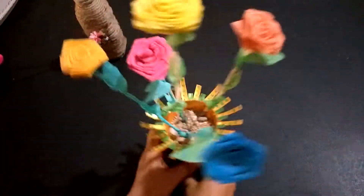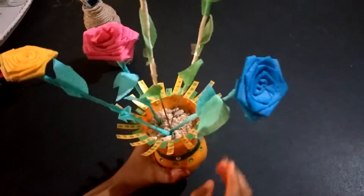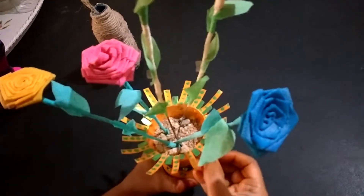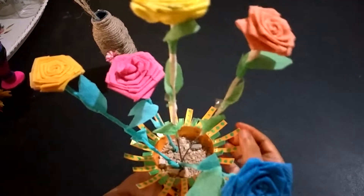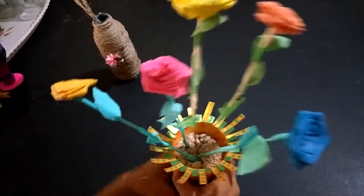Next, I cut the bottle three-quarters and then the upper part of the bottle I cut into small pieces, and I colored the bottle and decorated with flowers.